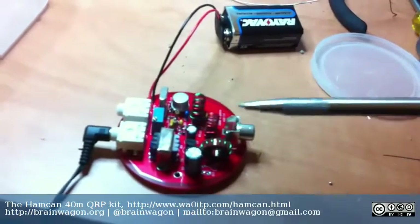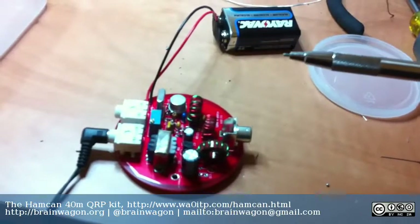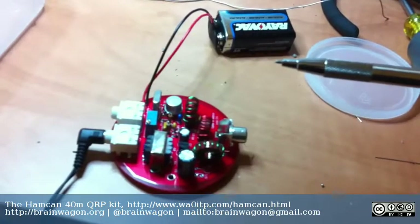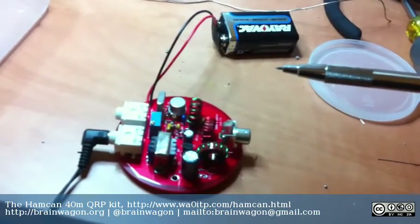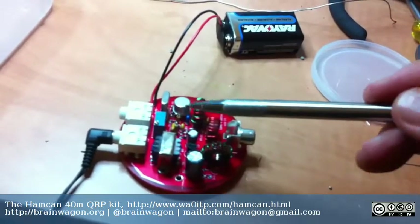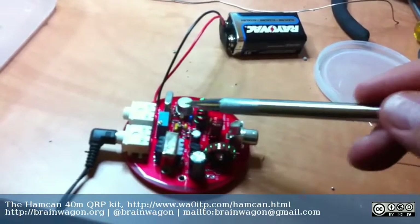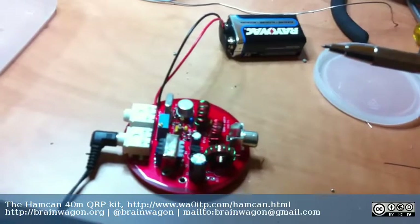I've heard the oscillator work. The crystal is for 7.122 megahertz, but it appears that it's actually down somewhere around 7.198 megahertz or something — so it's about 2 or 3 kilohertz low, which I wasn't expecting. And nothing I do to adjust this trim potentiometer seems to affect it much. The tone is pretty squirrely.